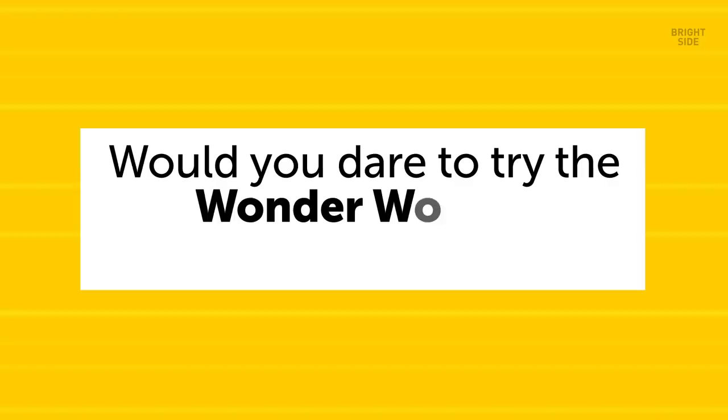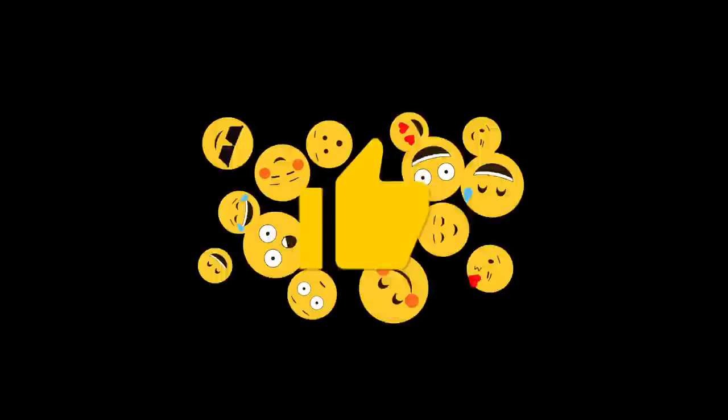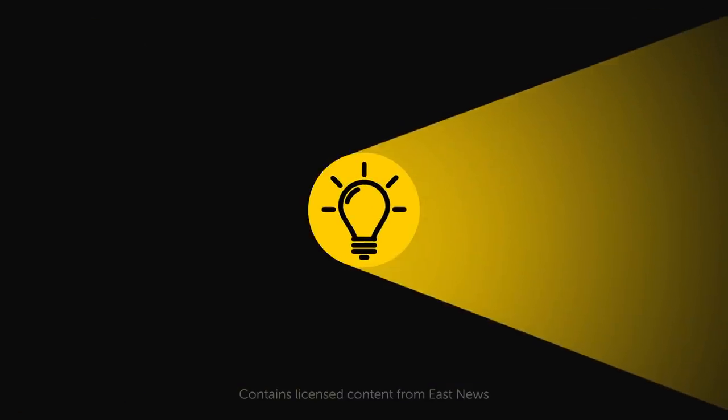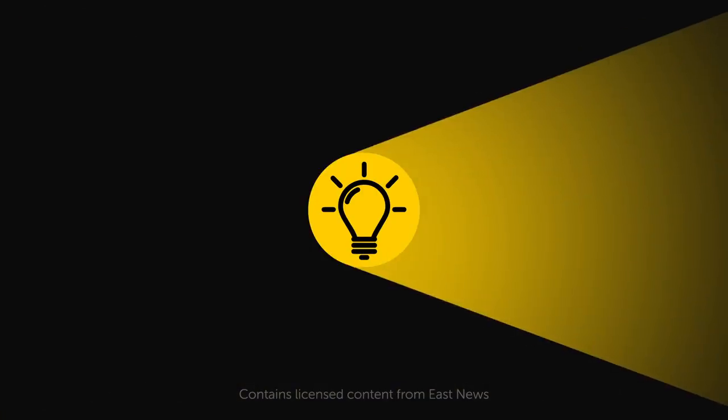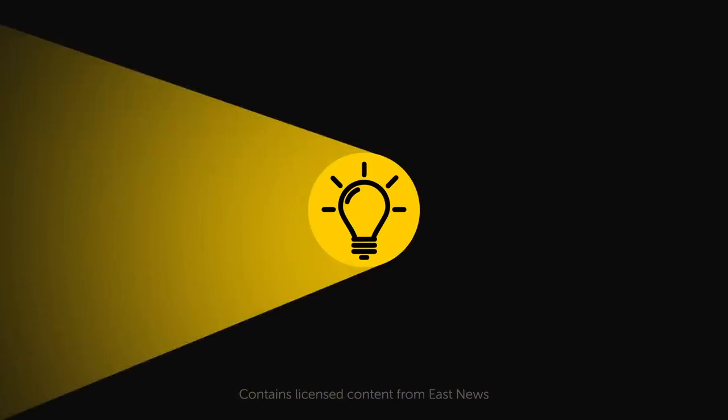Would you dare to try the Wonder Woman workout yourself? Let me know down in the comments! If you learned something new today, then give this video a like and share it with a friend. We have over 2,000 cool videos for you to check out — all you have to do is pick the left or right video, click on it, and enjoy! Stay on the Bright Side of life!